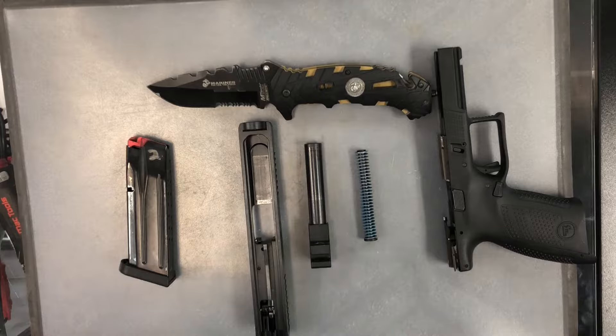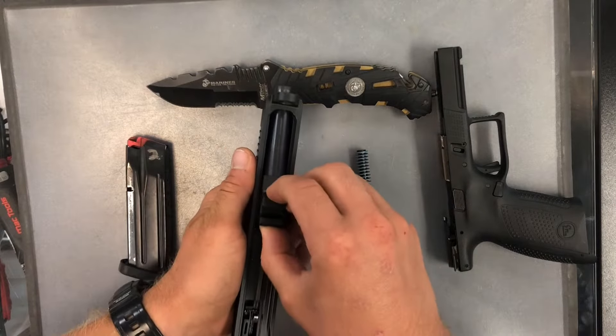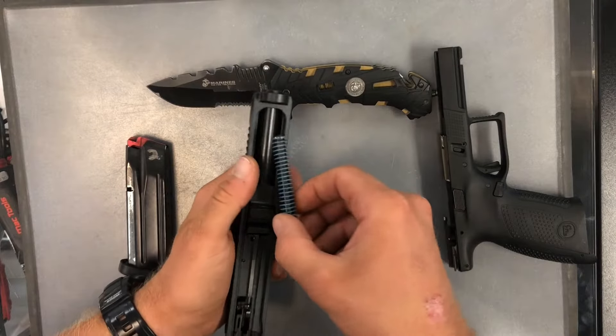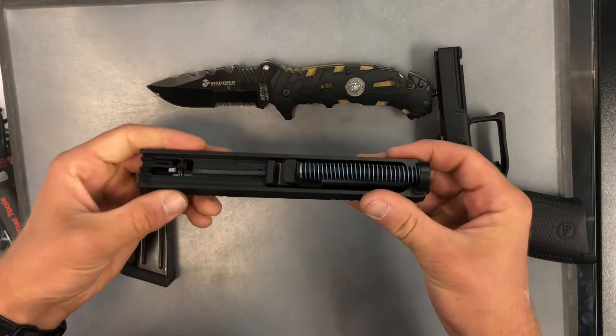All right, so now to start the assembly. To do so, we're just going to go in reverse order. Going to insert the barrel here, follow that with the little spring rod here. And there you have the slide assembled.